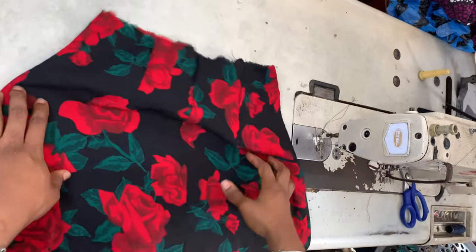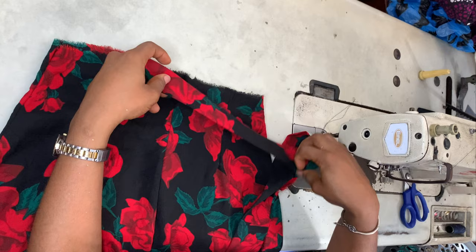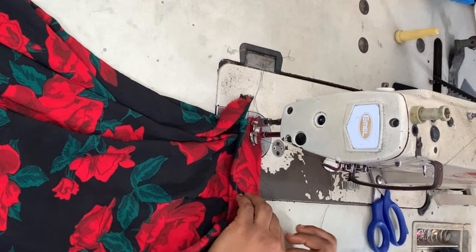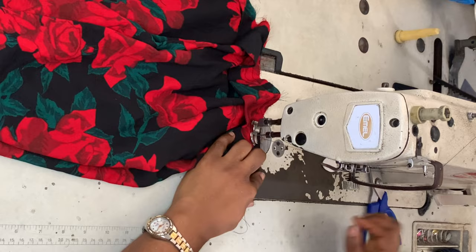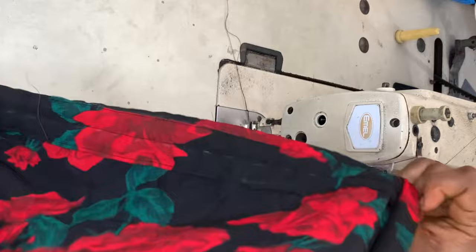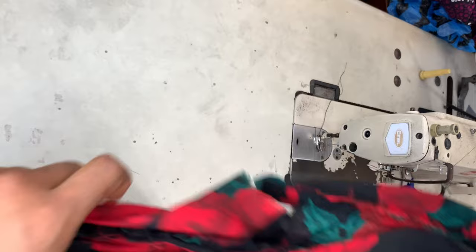I turned the skirt to the back side, folded my waistband in half, and ironed it flat. I opened the zipper allowance side and placed the band on the waistline right sides facing, then sewed the band with a half-inch seam allowance all the way around. I then inserted a zipper, hemmed the skirt, and this is what we have — very simple, very easy, lovely skirt.